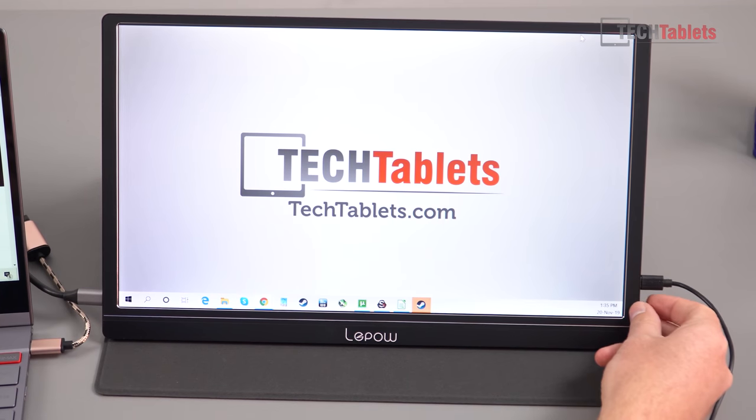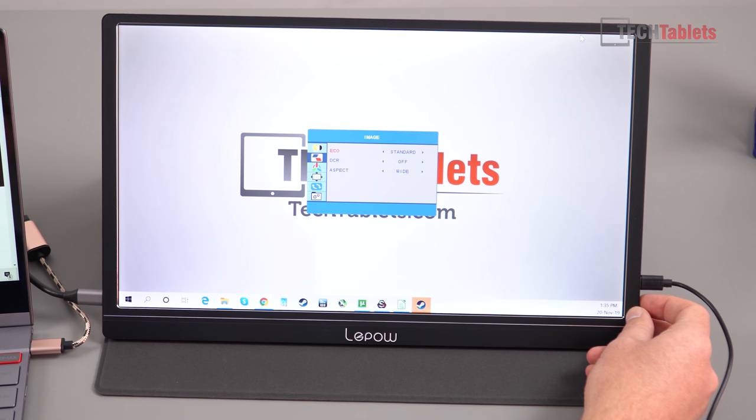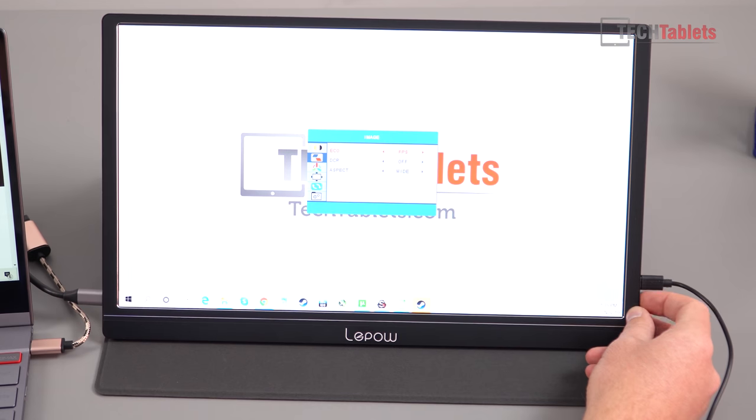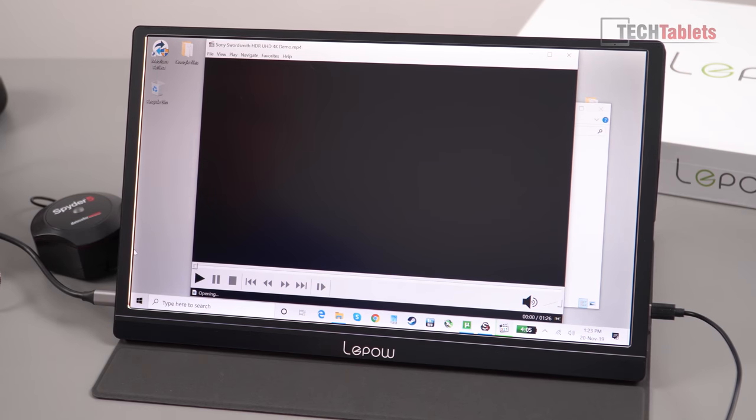The on-screen display is controlled by pressing the dial or moving it up and down. The menu offers settings for brightness, contrast, black level, and sharpness. There are also eco/color mode presets: Standard, RTS, FPS, Text, Movie, and Game — though Standard is the only mode that lets you adjust settings manually. You can also adjust color temperature from the settings menu.